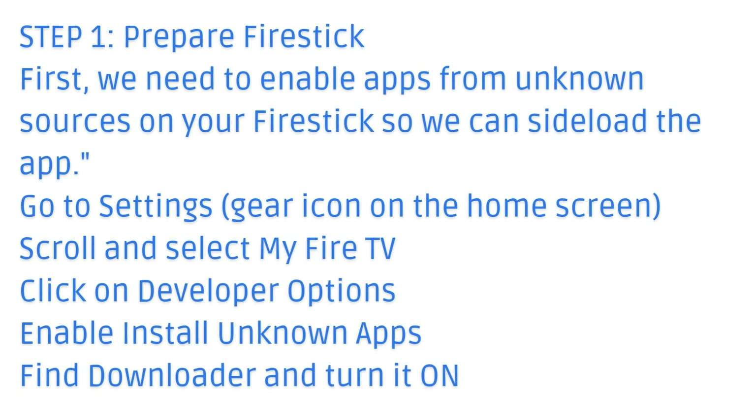Step 1: Prepare Fire Stick. First, we need to enable apps from unknown sources on your Fire Stick so we can side-load the app. Go to Settings.